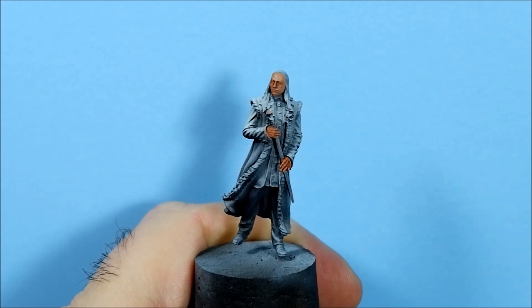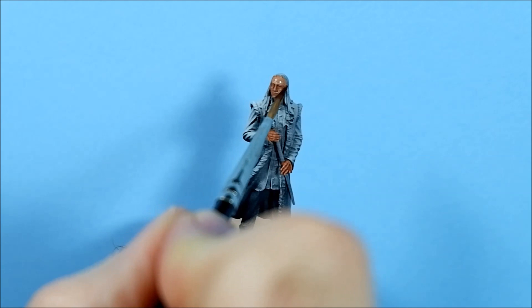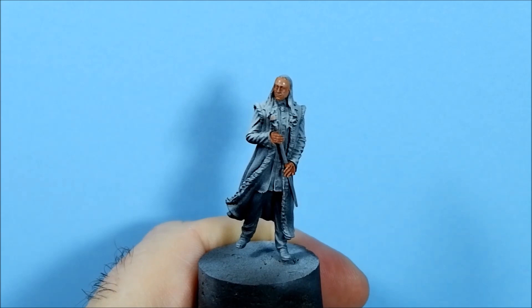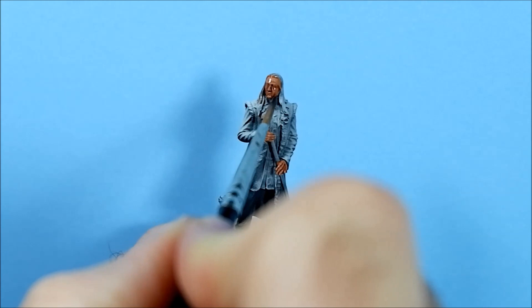Now I'm going back in with another coat of Fleshshade, this time going over the whole face. I'm pushing it into the hairline so it pools between the skin and the first strands of hair, giving a nice line there, then filling in around.